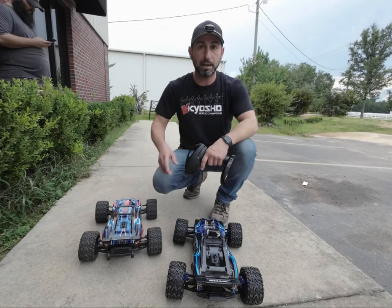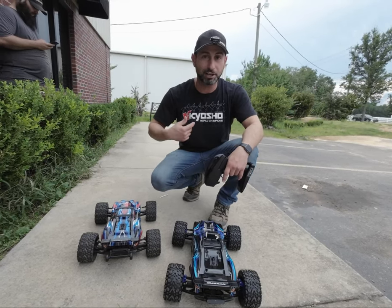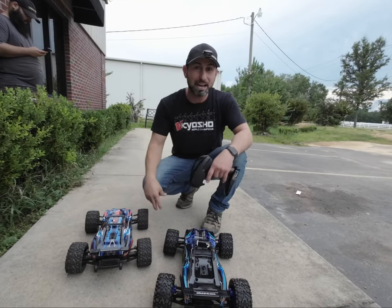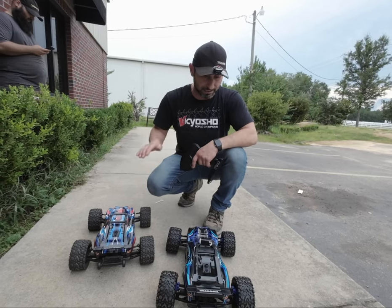By the way, you can see I'm not biased — I wear a Kyosho shirt but a Traxxas hat — so I'm here just to give you guys the information about these two cars. Let's give the drag race a try.